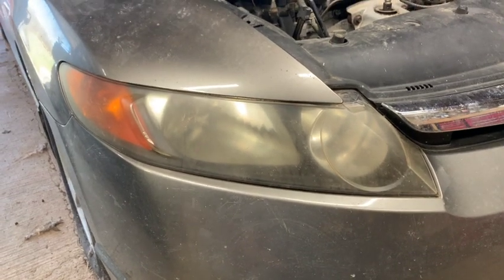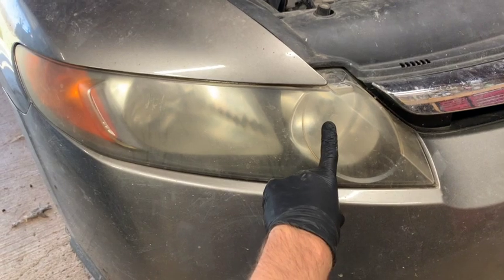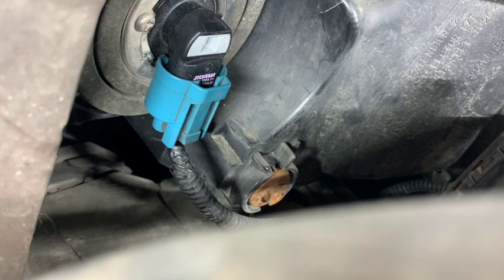Hey, what's up guys. In this video I'm going to show you how to replace your high beam bulb on the passenger side on a Honda Civic. The first thing I'm going to do is open the hood.